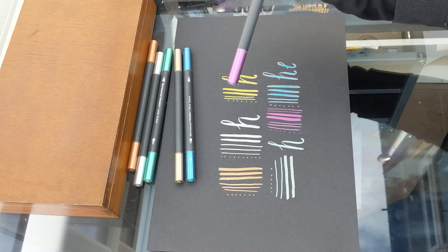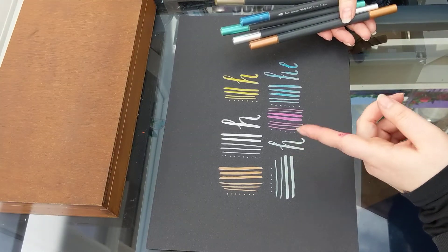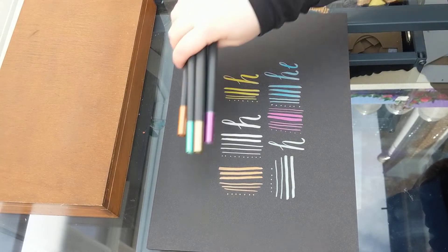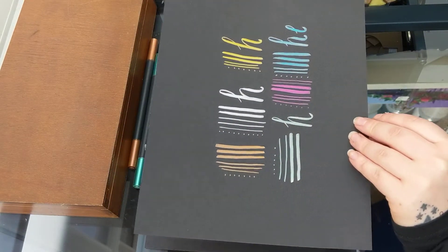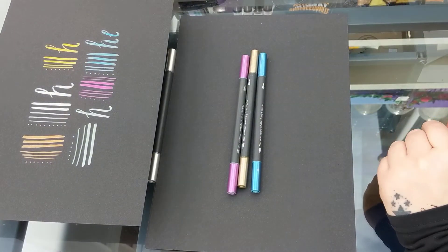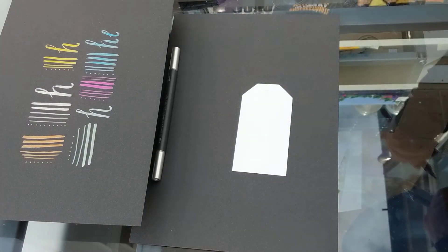So that is all of the different colours — 1, 2, 3, 4, 5, 6 — yep, six colours. They've got a lovely metallic sheen on black, so that's really good. Let's have a little look at what they look like on white.